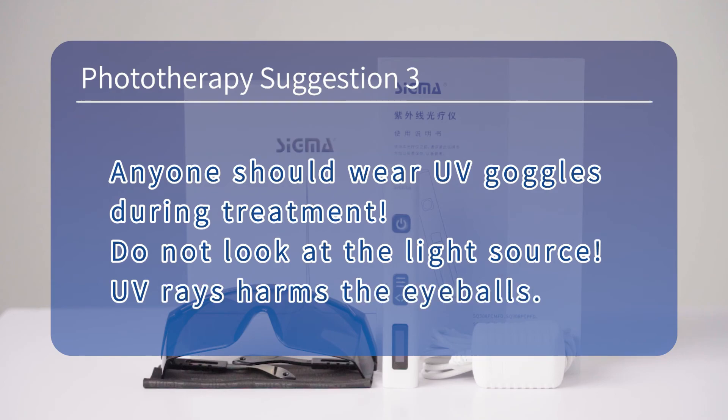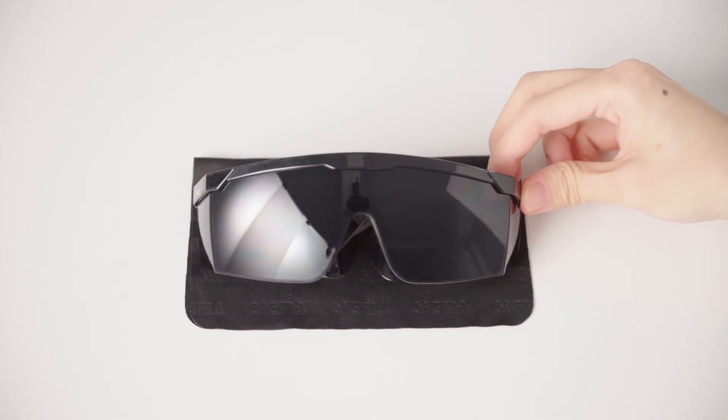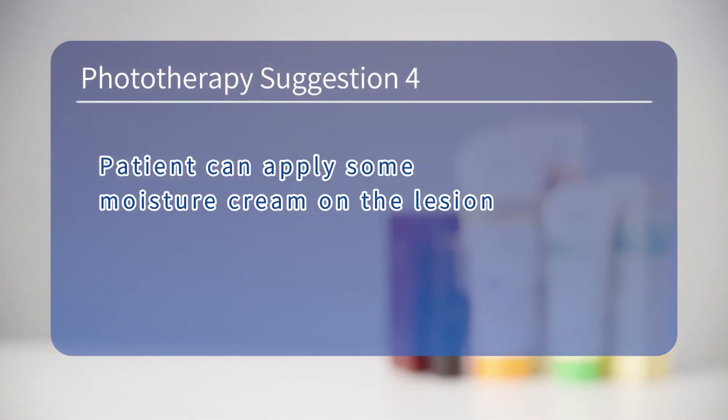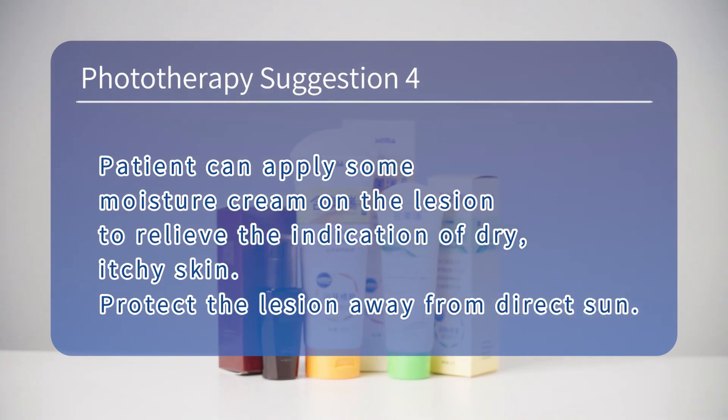Phototherapy suggestion 3 — anyone should wear UV goggles during treatment. Do not look at the light source, as UV rays harm the eyeballs. Phototherapy suggestion 4 — patients can apply moisturizing cream on the lesion to relieve the sensation of dry, itchy skin.